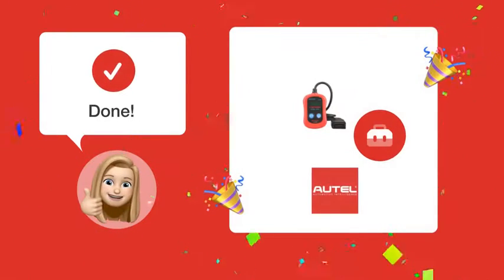If you followed these steps correctly, you should have successfully cleared your engine check light using the Autel MaxiScan MS300. Cheers to a light-free dashboard.